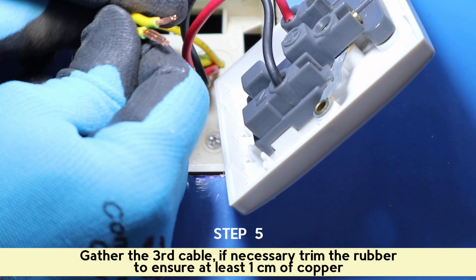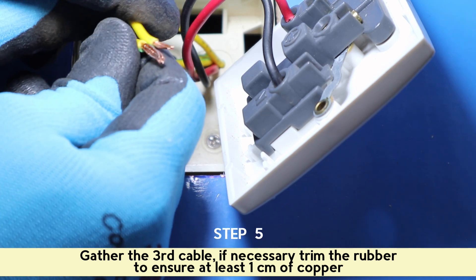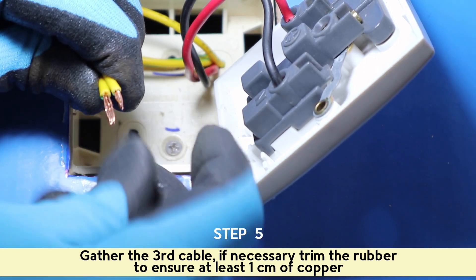Gather the third cable; if necessary, trim the rubber to ensure at least 1 cm of copper.